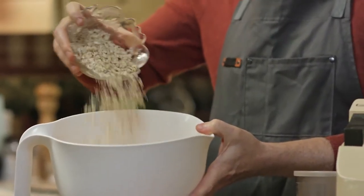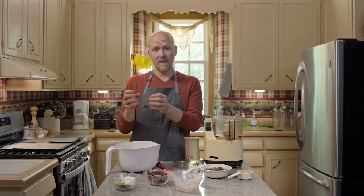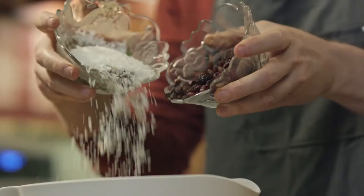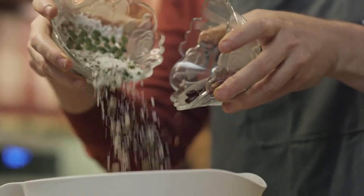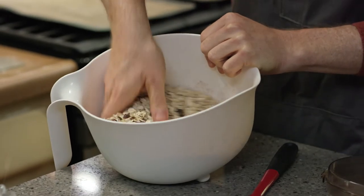On top of that you want a cup of chopped nuts. Get in there and mix it right up. And then your other mix-ins. I tend to do things in quarter cup increments so that way you can put as many things as you want in. Quarter cup of sesame seeds, pumpkin seeds, coconut. A quarter cup of cranberries and a half a cup of raisins. Just want everything to get nice and combined.